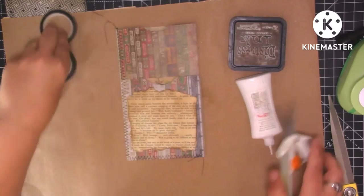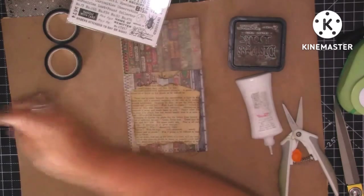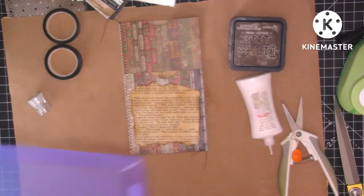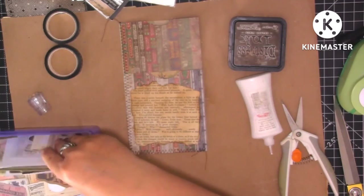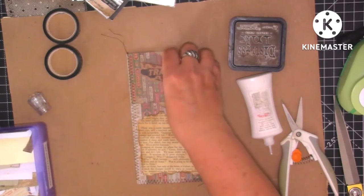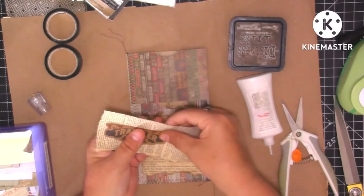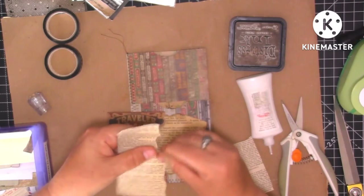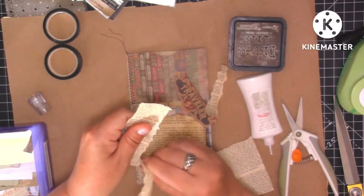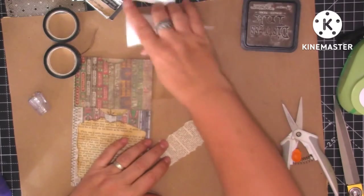I've got some Tim Holtz washi, stickers, rub-ons that I haven't used yet, and my portraits. I thought we might be able to use one of them on here. I like the word 'Traveller' — I could stick that up there but I think it gets a bit lost; I think it might have to go on a book page. Let me just rip the other edge. I don't want to put something too bulky at the top because it's going to have stuff coming in and out of the tuck. Let's just ink around the edge.